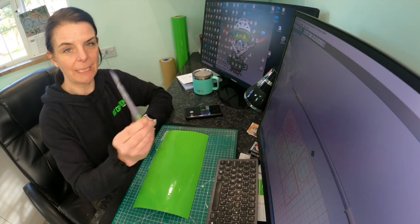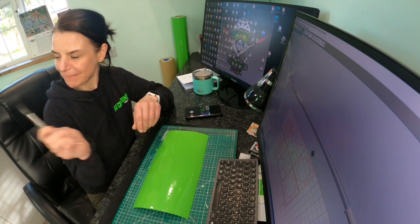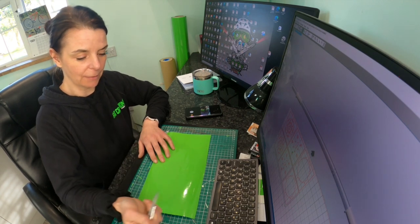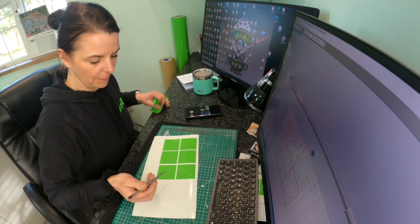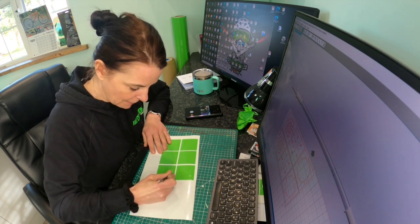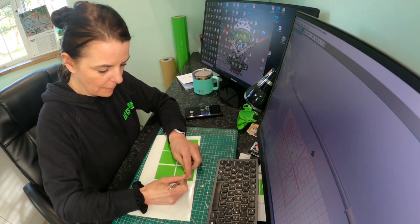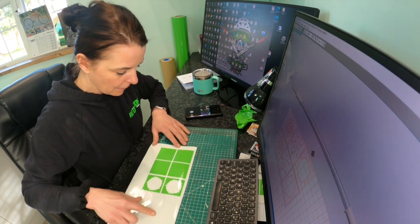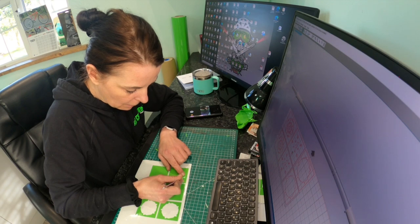For weeding I use a scalpel with a standard number 10 blade. We've tried several different tools and this is the best one we've found. I'm going to peel off the outside vinyl first to leave our little boxes in place. Our first stencil is the black layer, so I remove the whole of that section. The next one is the white layer — we want to leave the little black pieces behind that are going to remain on this stencil, so I'll pull back the petals carefully, leaving those bits in place.